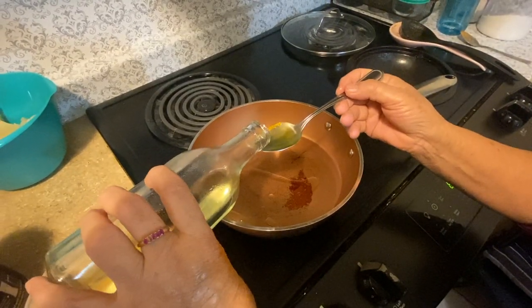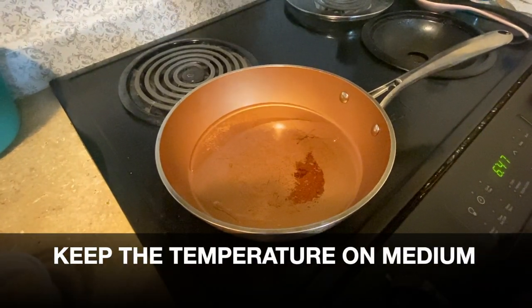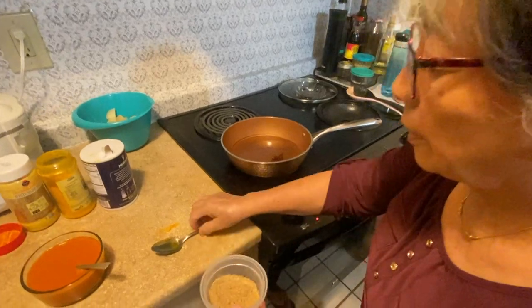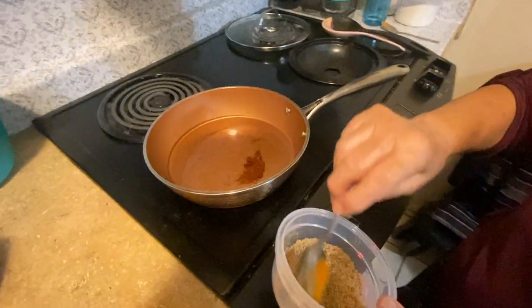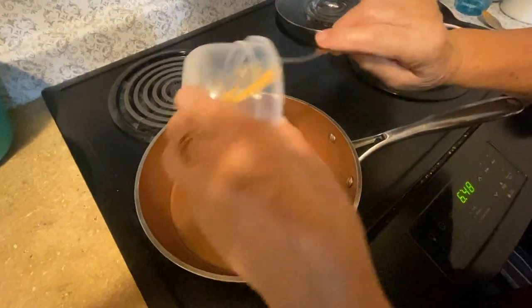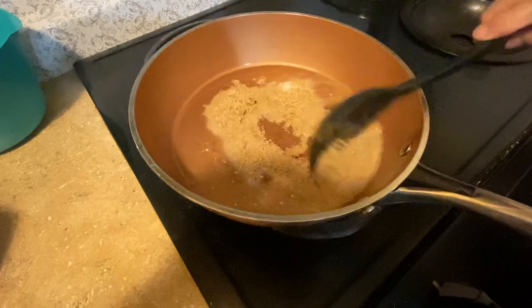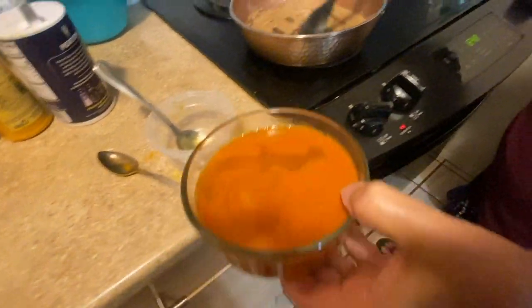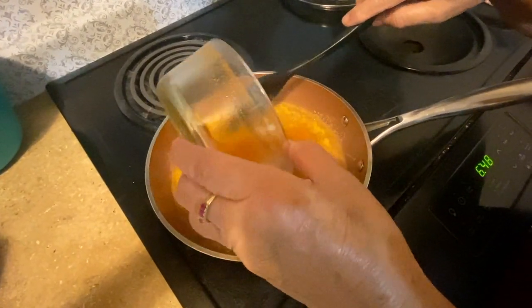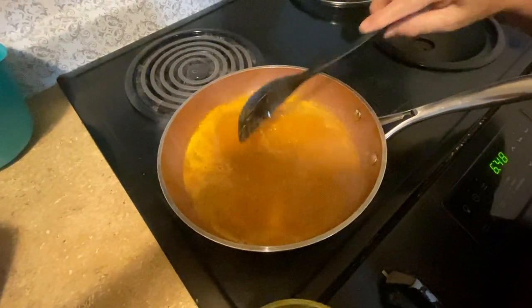Three tablespoons of oil. What temperature? The temperature is medium. After that, you put the sesame roasted powder in the oil. Then add chili powder, turmeric, and salt. You're mixing up the chili powder, sesame, turmeric, water, with the oil, all mixed up.